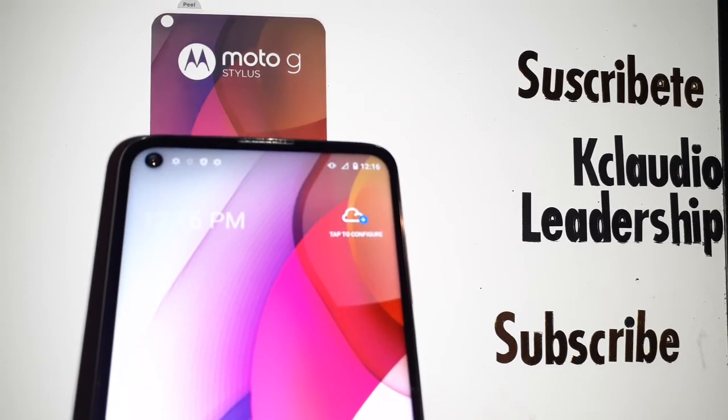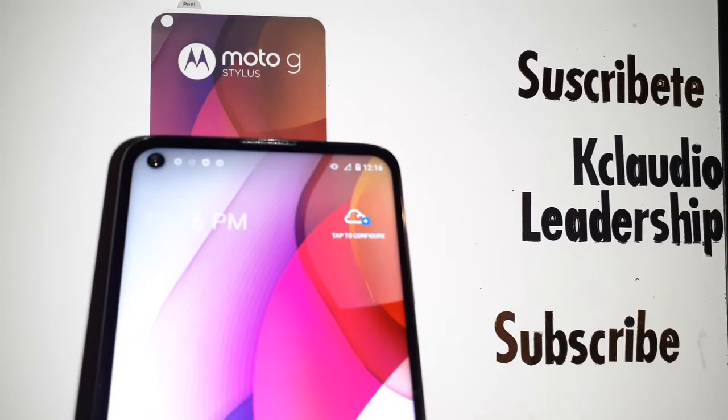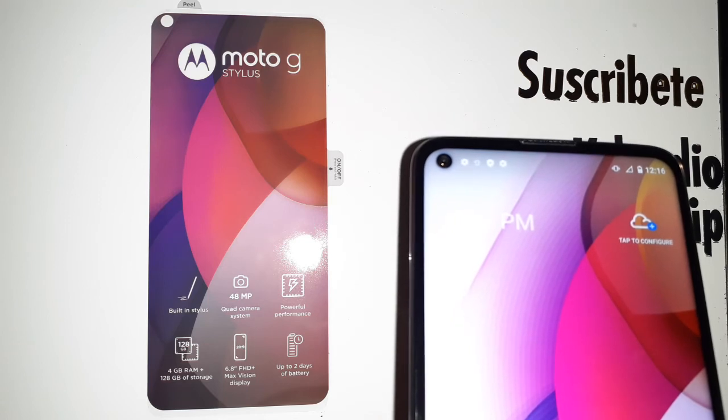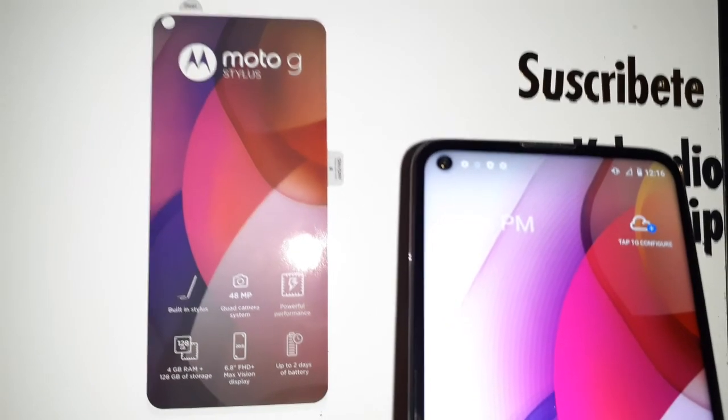Thank you so much for watching! Please subscribe to my channel and search my other tutorials related to the Moto G Stylus if you need any additional help. Let me know in the comments if you have any suggestions or questions.